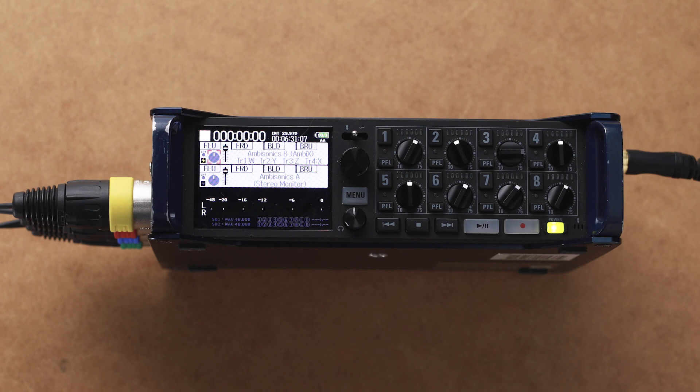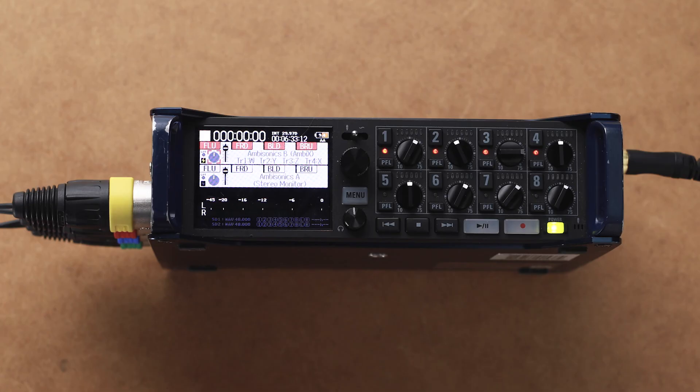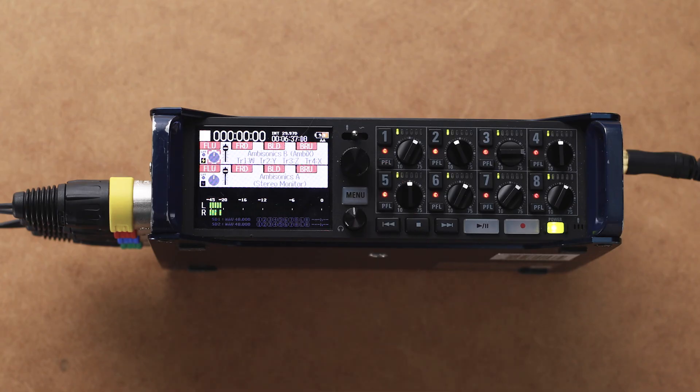Now engage both recording options. Hit channel 1 — that engages all four XLRs and the AmbiX recording mode for the first channel. Then turn on channel 5, which records the second, or bottom layer, recording of the Ambisonic A mode.